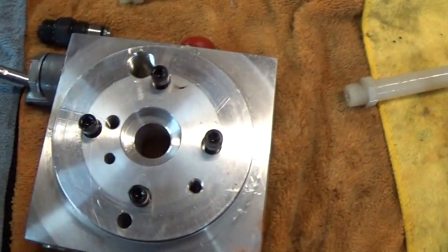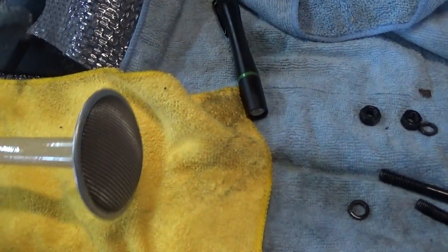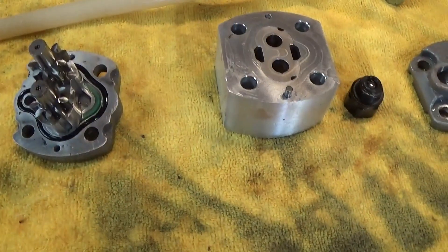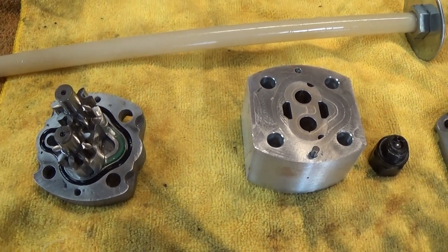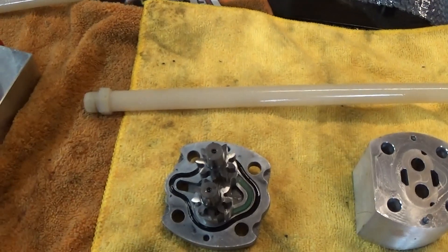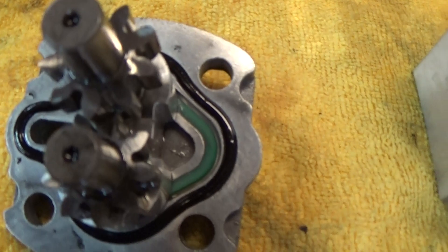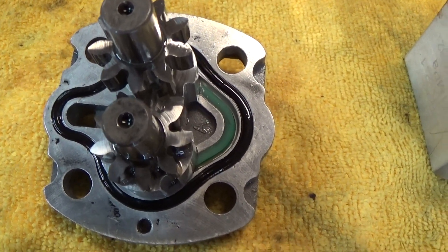Typically this is going to have a return tube right into the tank, and the pump will have a pickup tube which will also have a screen on the end to keep it from picking up debris. Now all the pumps in these car lifts are gear pumps, which means they pick up fluid, suck it into the gears, go through the gears, and pump it out through a passage that goes into the block, into the hose, and into the lift.